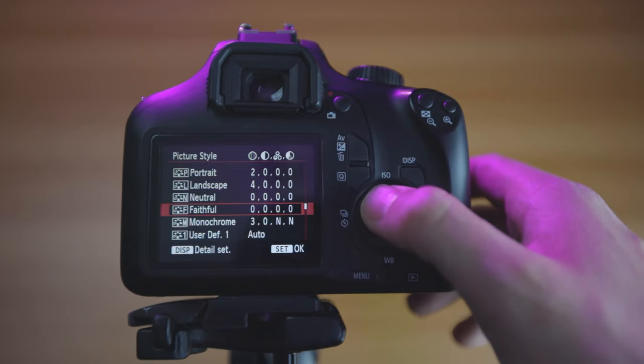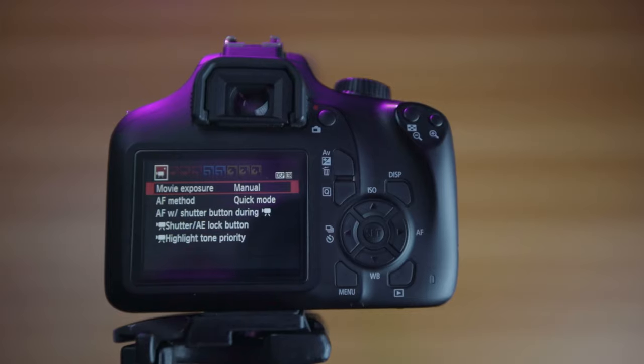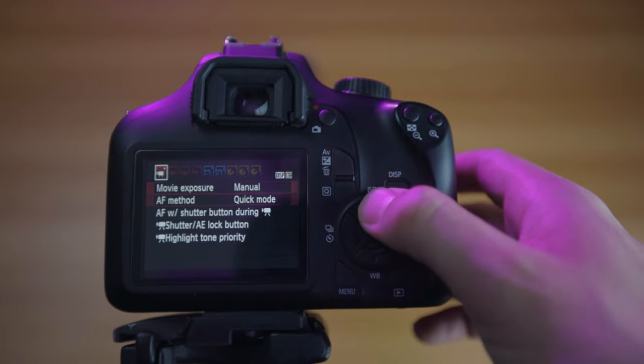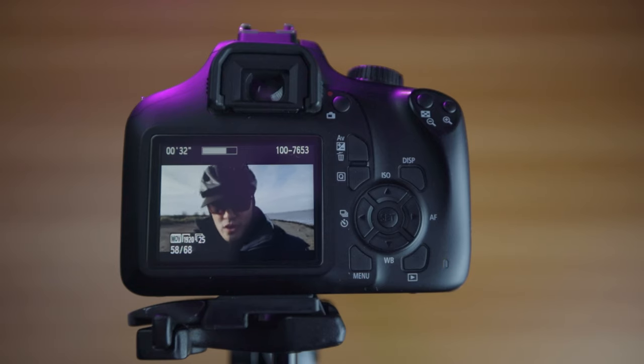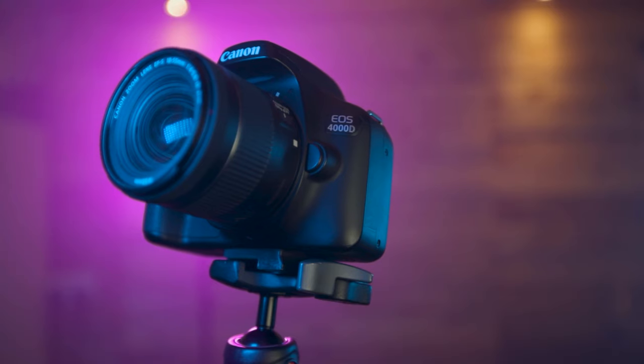You also get Canon's picture profile settings. For our video we're going to be using the neutral and faithful picture profiles, which have a lot less saturation. Creating good quality video on the Canon 4000D will not be an easy task. There's no flip-out screen, no touchscreen, no dual pixel autofocus, no speakers for audio playback, no headphone jack, and no microphone input. There is a reason Canon sells this camera so cheaply — it is a bare bones DSLR with all the bells and whistles removed.